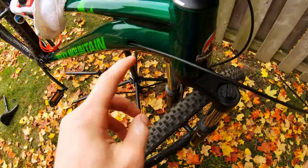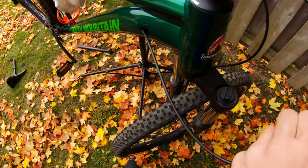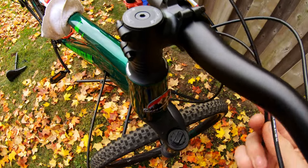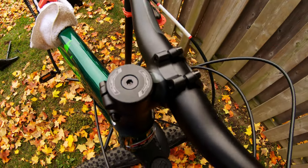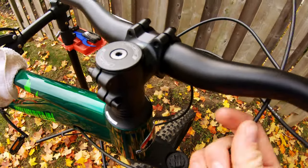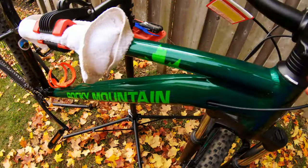We ran the cable through already. I'll need to get some grommets since I don't have any, but we're going to cut the cable down to size. We've cut it down — it's going to be a bit tight, but that's because I'll have another three to four inches of slack once I push it back down through after the seat post is in.